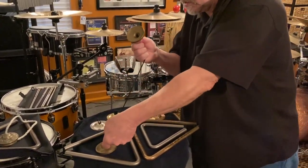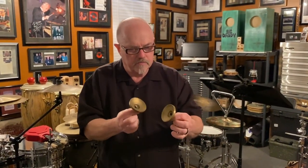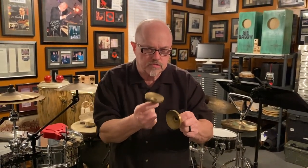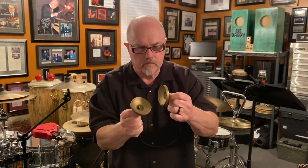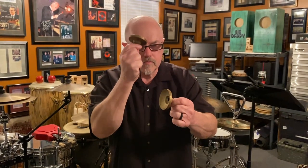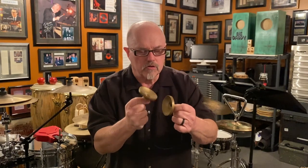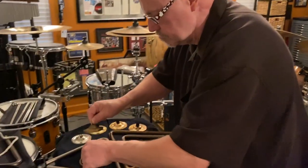We'll go now to the Meinls. These are the ones I originally said are relatively thick, and so consequently they're pitched pretty close. The thickness gives quite a bit of volume and the sound is relatively pure. Not too much vibrato there because the pitches are very close to one another. Beautiful sound though.